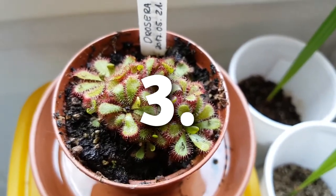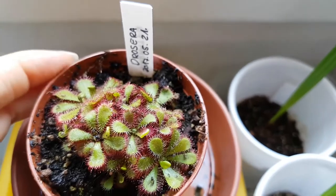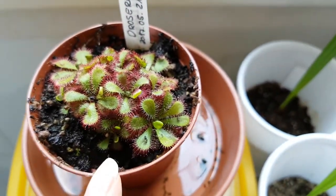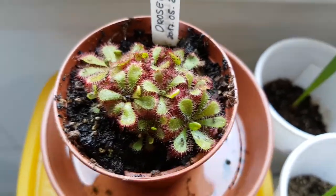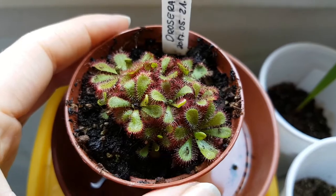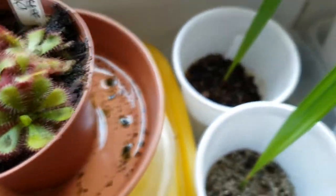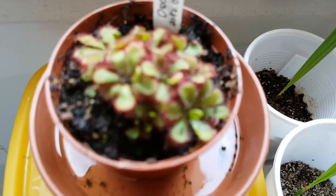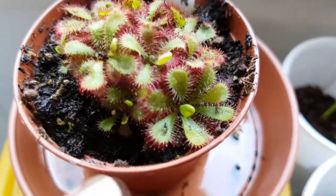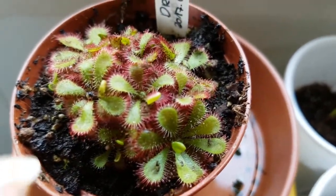My third tip is to get a Drosera. Since I got this little plant here, within two hours it caught five fungus gnats. I have had this plant for a month now and the fungus gnats are gone. I barely find any, and if one comes along, this plant just catches that bug and eats it. You can still see the remains of the fungus gnats on the leaves.